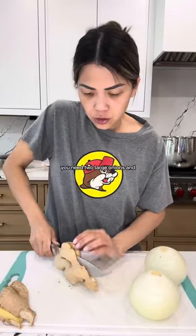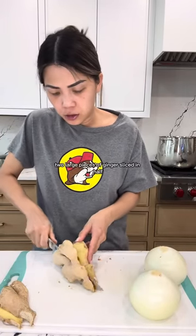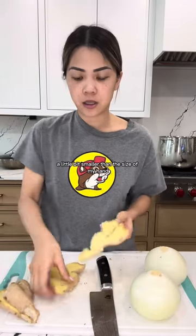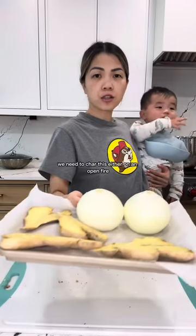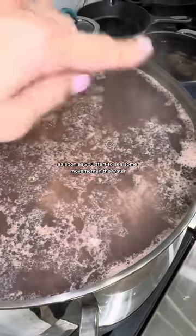You need two large onions and two large pieces of ginger, sliced in half. This piece is a little bit smaller than the size of my hand. We need to char this either on an open fire, air fryer, or a broiler. As soon as you start to see some movement in the water, you're gonna leave this cook for five to ten minutes.